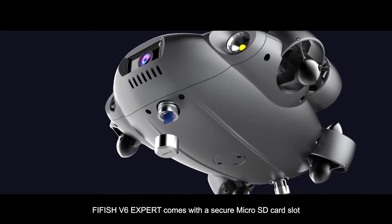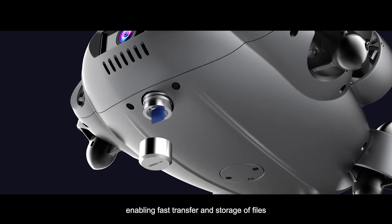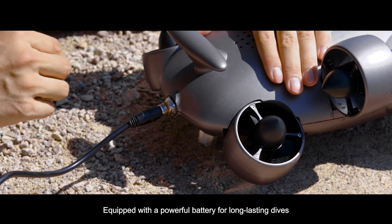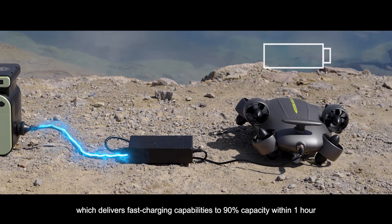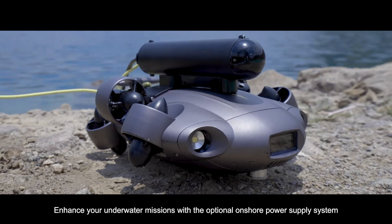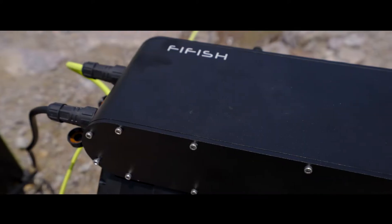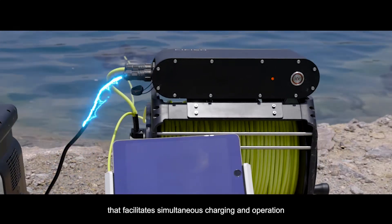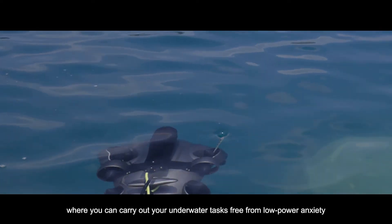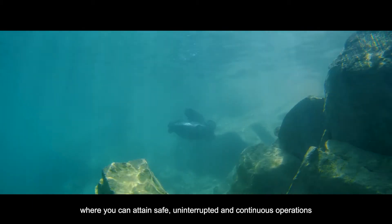FiveFish V6 EXPERT comes with a secure micro SD card slot enabling fast transfer and storage of files, equipped with a powerful battery for long-lasting dives, which delivers fast charging capabilities to 90% capacity within one hour. Enhance your underwater missions with the optional onshore power supply system that facilitates simultaneous charging and operation, where you can carry out your underwater tasks free from low-power anxiety, with safe, uninterrupted, and continuous operations.